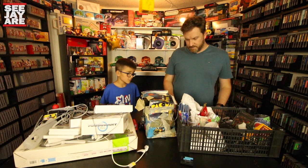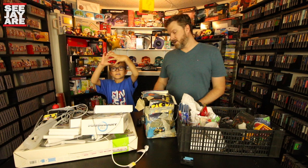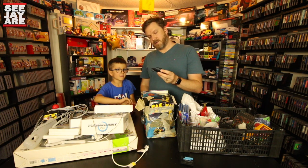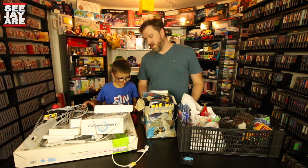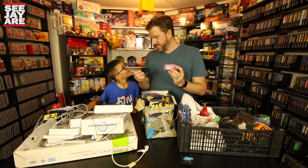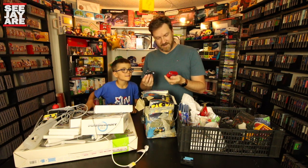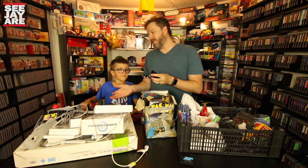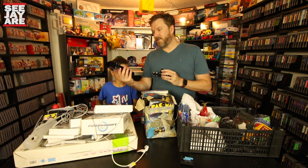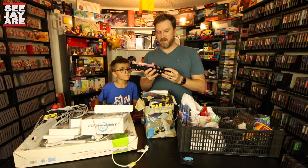Teddy, do you want to start with what you picked up? He got a double decker bus and a British taxi cab — the guy gave them to him for free. He was going to offer two bucks and the guy said he could have them. And then he got this cool McDonald's — this guy had a bunch of McDonald's memorabilia — for five bucks. So I got that for Teddy.